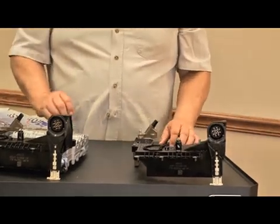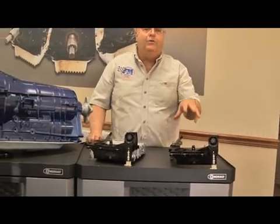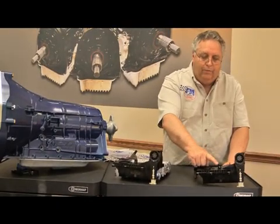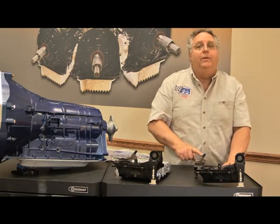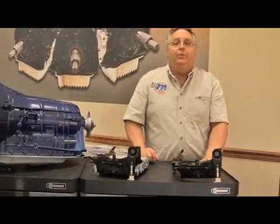What we found, and what Ford has found out, is these pieces are very susceptible to age, wear and tear, believe it or not. Now you have two sensors on this lead frame. The first sensor is your input shaft sensor, and back here is your speed or output shaft speed sensor. These two items have been known to fail, especially the output shaft speed sensor.